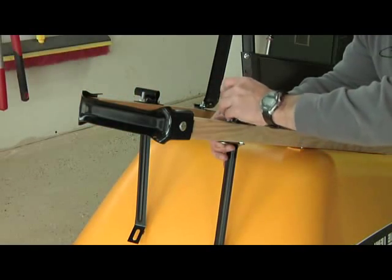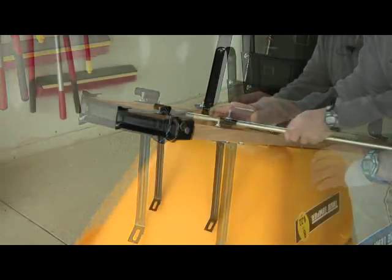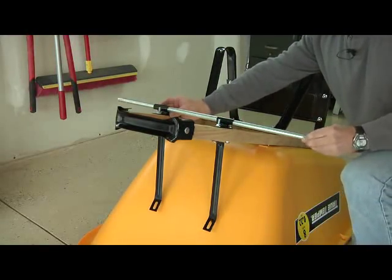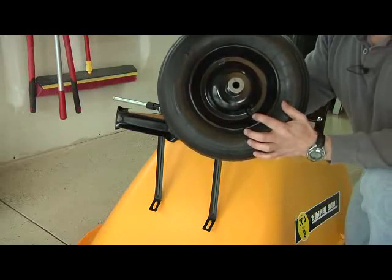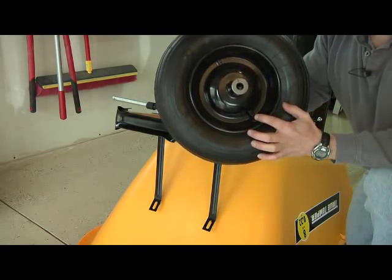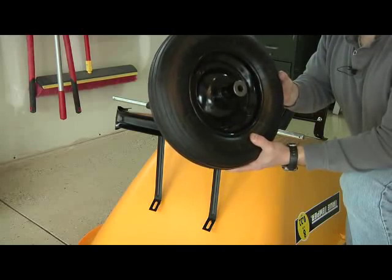Repeat this process to assemble the other axle bracket and tray brace. Now it's time to slide the axle through both axle brackets, and then slide a spacer onto each end of the axle. Now it's time to mount the wheels onto the axle. Make sure that the valve stem on the wheel is facing toward the outside — this will come in handy when you need to get an air pump on that valve stem to fill up the tire.